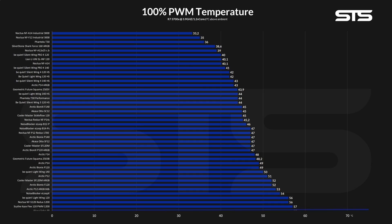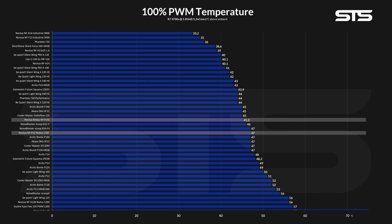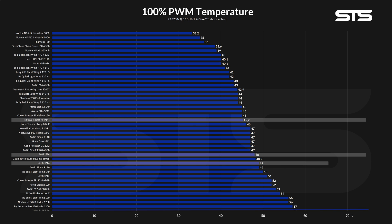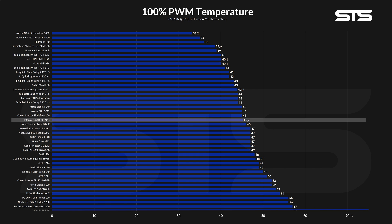While letting them spin at max speed, the P14s managed to keep the CPU at 45.2°C — roughly 2°C better than the smaller P12 models. Compared to other 140mm fans, it looks pretty interesting too. Compared to the Bionix P140s, we saw the same gain, and compared to the AF14s or P14s, the gap becomes even bigger.